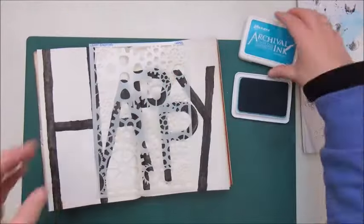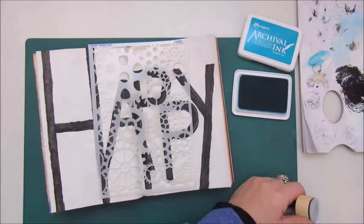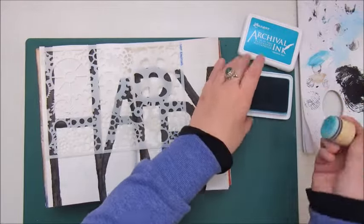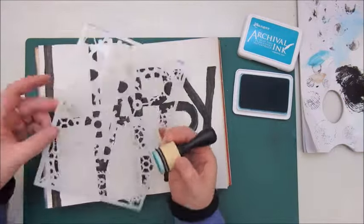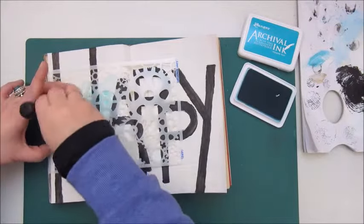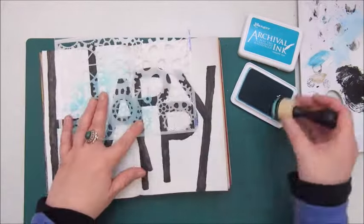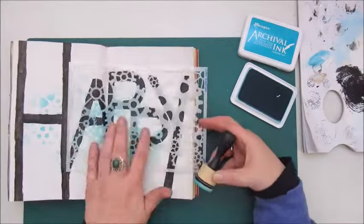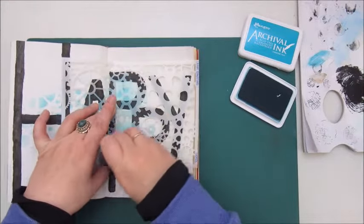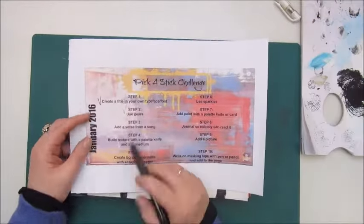This one for January 2016 had the first step saying: create a title in your own typeface font. Usually I end with a title, so starting with one was a very different approach. I'm making this in my art journal, which is an old book, and I've sewn some pages together and added some masking tape in the middle.